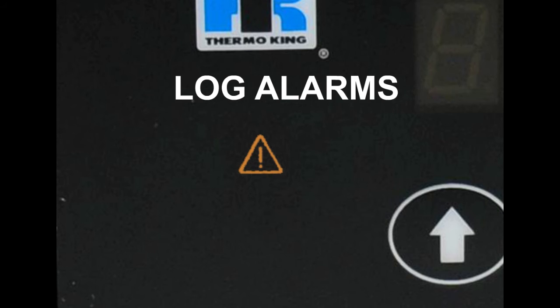Log alarms give you notice to take action before a condition impacts unit performance. Some maintenance items are log alarms. Any log alarms present will show for 30 seconds each time the unit is turned on. The alarm icon will light up in yellow for 30 seconds when the unit is turned on if log alarms are present.